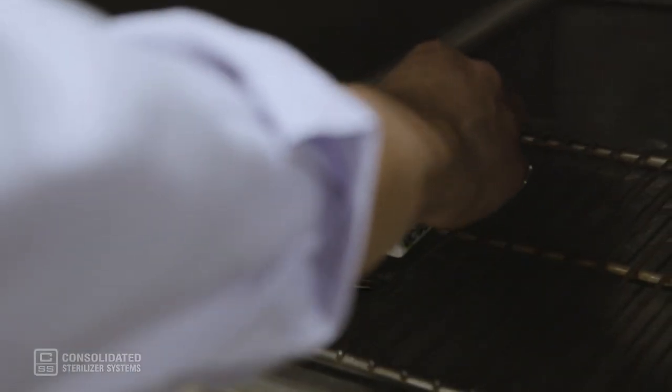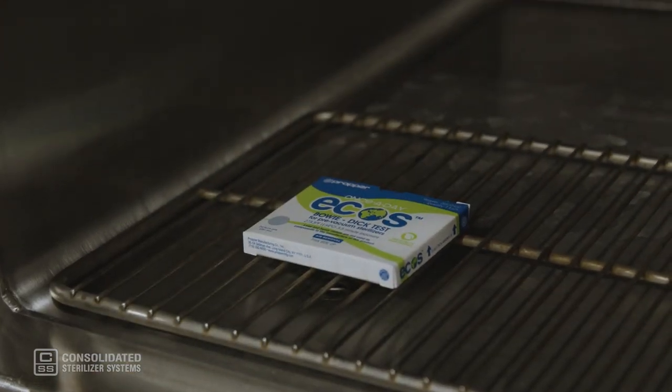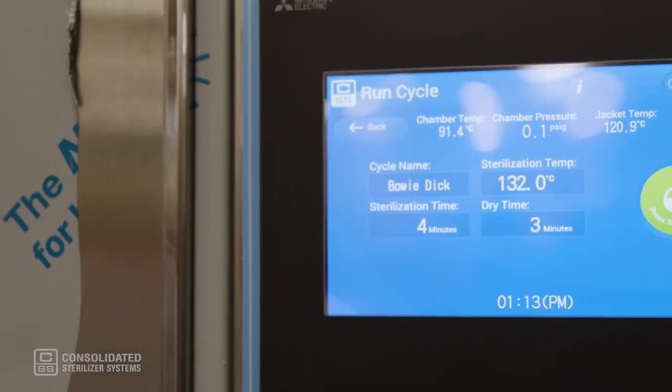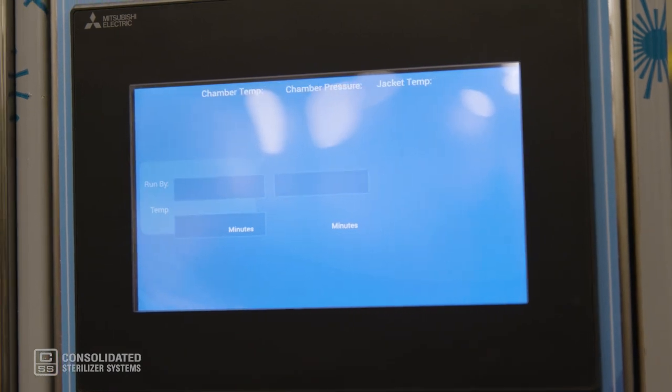To run the test, place a pack in the empty chamber on the lowest shelf above the drain — the coldest point in the chamber — and initiate the Bowie-Dick cycle. The sterilization cycle consists of three to four pre-vacuum pulses before reaching the set point of 270 degrees Fahrenheit.